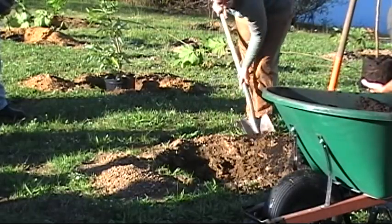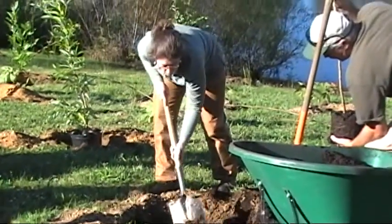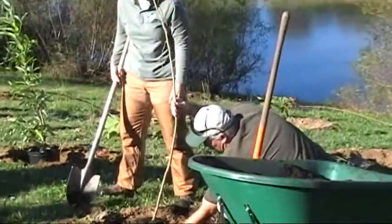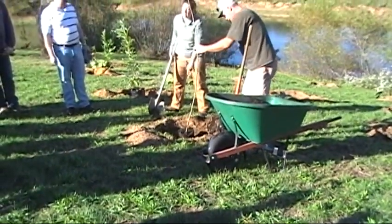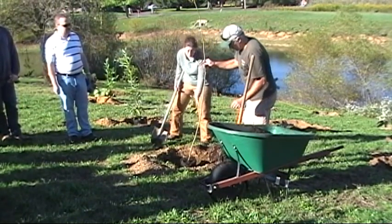Another thing that's really important — making sure that the diameter of your hole is about twice as wide as the root ball itself, so that those roots have nice soft soil to work their way into. It's not like they're hitting a cement wall right off the bat, because some of this ground is pretty hard around it.